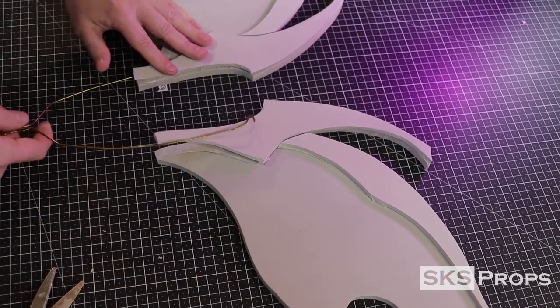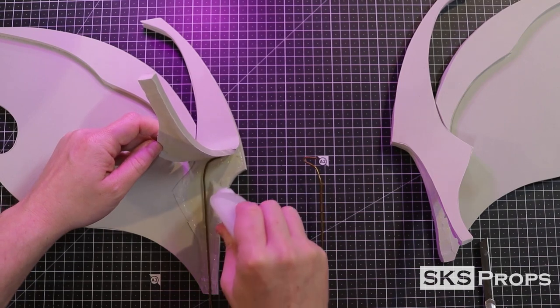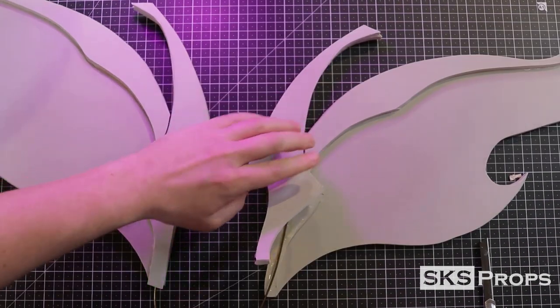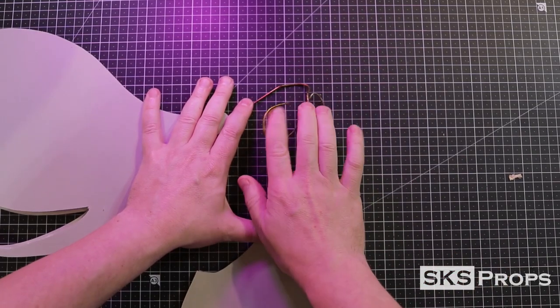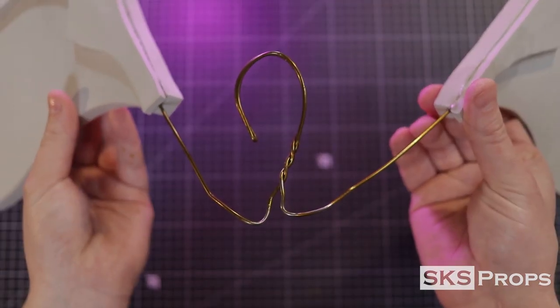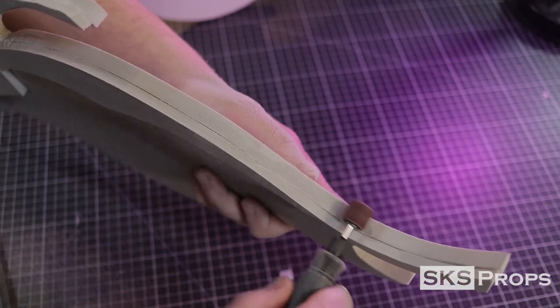I start by removing the cardboard tube and bending the wire straight down. The metal wire is inserted into the wing and additional contact cement and superglue are applied to the foam. Once the adhesives have cured, the hook part of the hanger is folded back — this will rest in between the shoulder blades.